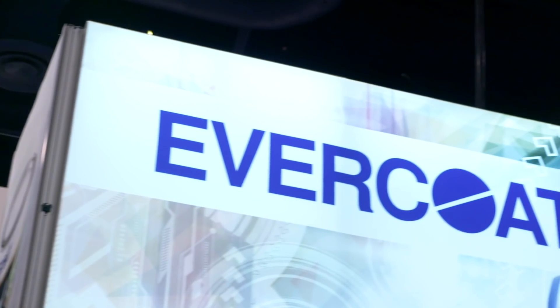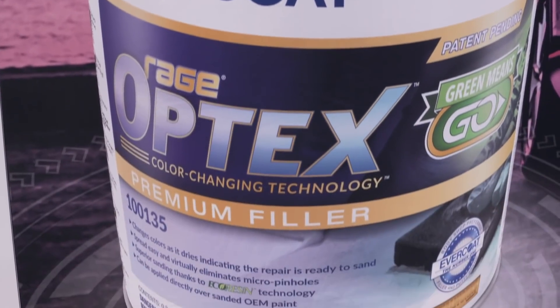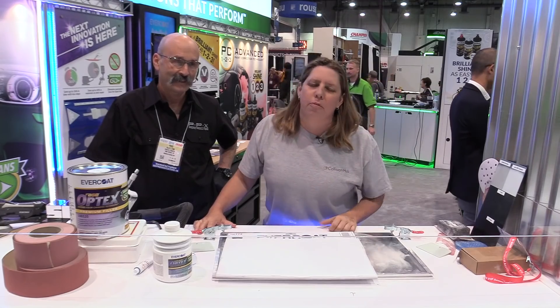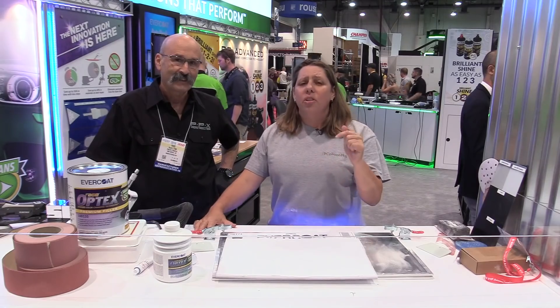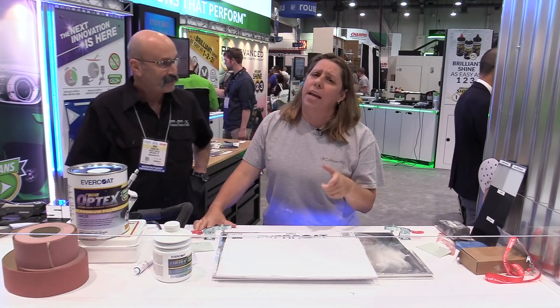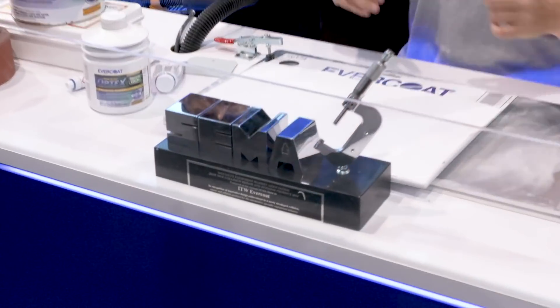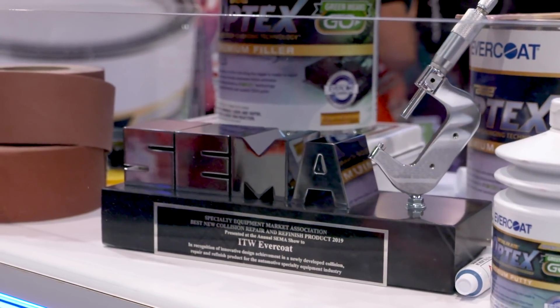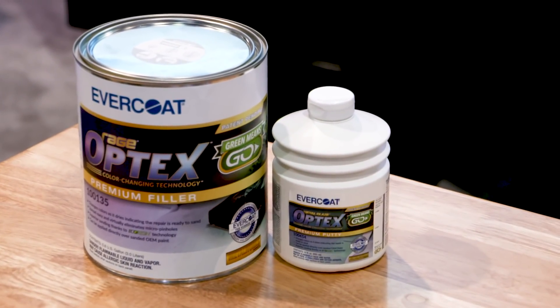Hey, it's Christian with Collision Hub and it's SEMA 2018. We're out on the floor picking the cool tools of SEMA. I called it before we came here — a couple of weeks ago we released videos on the booths you had to see at the show, and we told you that you had to get to Avercoat to check out the Opdex new filler. I told you it was gonna be a winner, and it turns out SEMA agrees — it just got best new product of SEMA.